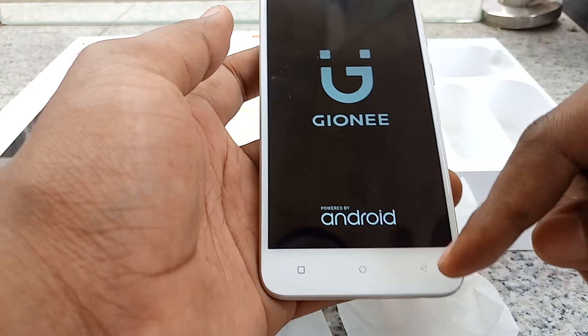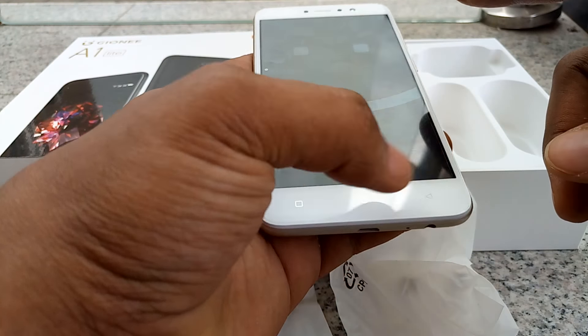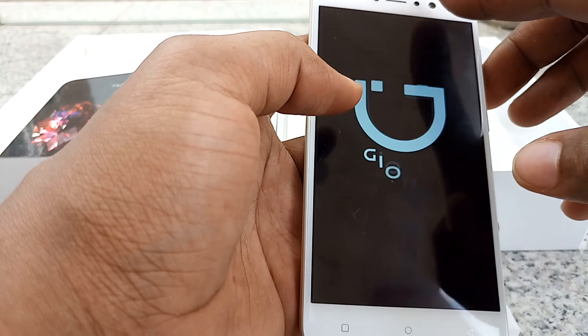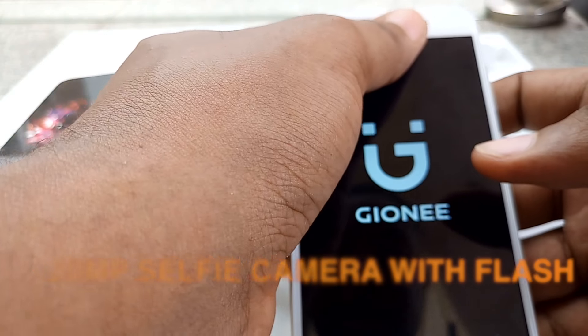On the front you have the 5.3-inch HD display, capacitive buttons, and the 20MP selfie camera with flash and sensor.